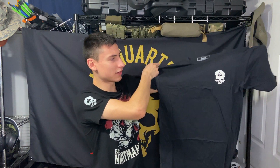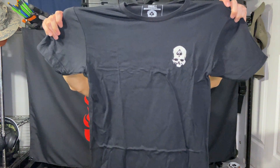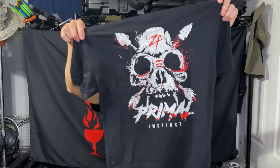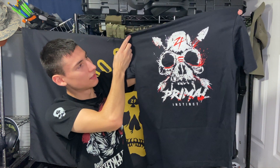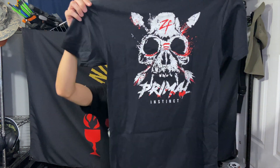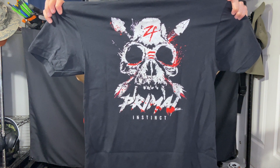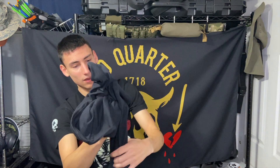It looks like this is a back piece. On the front we've got the Foxtrot logo skull, so we'll hold that up so you can get the overall design. On the back we've got 'Primal Instinct' — I like the way this pops; it doesn't just blend straight into the background, which is nice. There's a Zero Foxtrot logo built into the design. It kind of reminds me of an old-school imagery, especially with just those two colors — the white popping off and then the red. Really cool design.